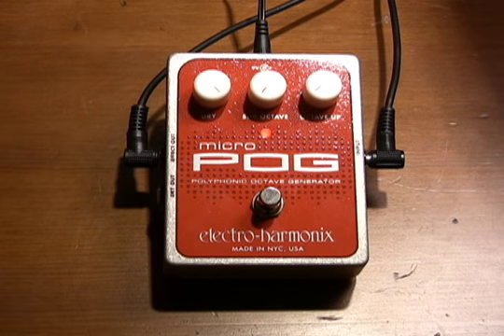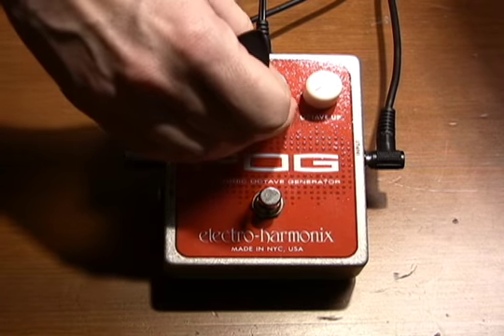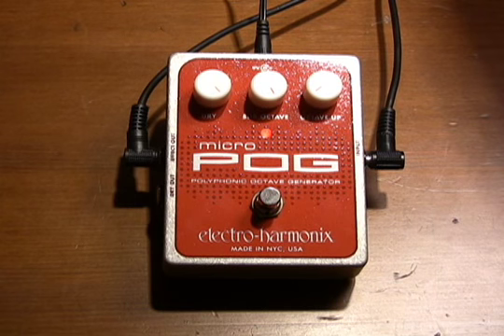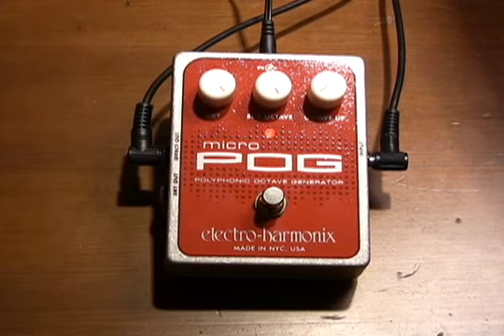Let's take a look at the sub-octave feature first. I'm plugged directly into the MicroPog, directly going into my amp, which is a '59 Bassman, completely dry as you can hear. I'm going to turn this and start to hear a little bit of the octave come in. Here it is all the way clockwise, full effect. Turn it off so you can hear the difference. It just gets so low and very cool. Throw a little bit of distortion on top of that and you've got a really great fuzz octave thing happening.